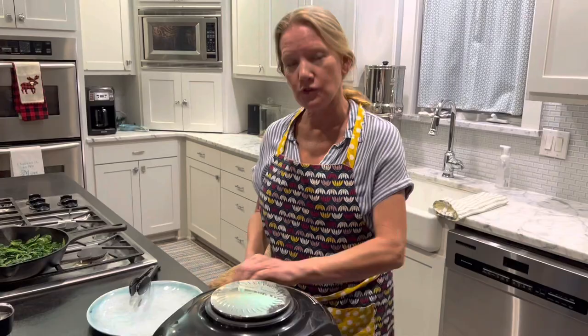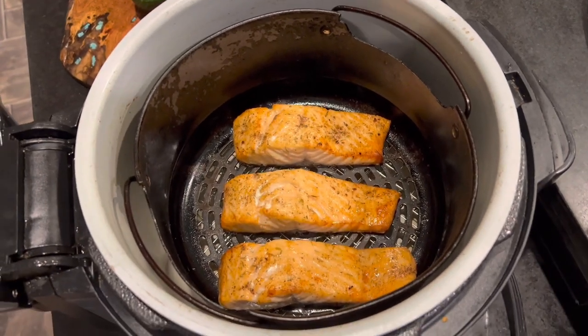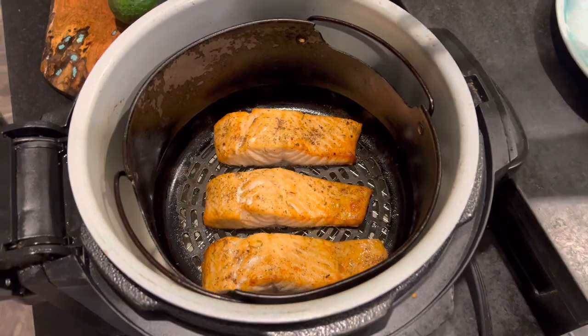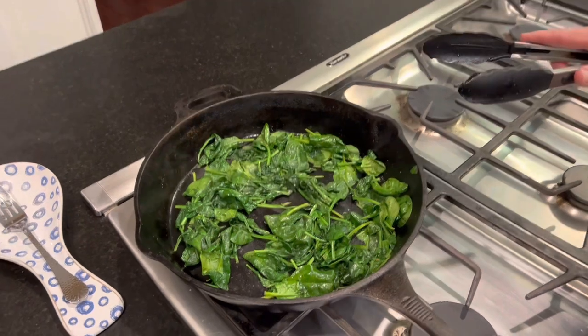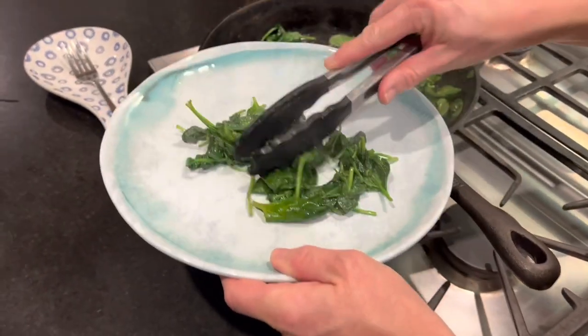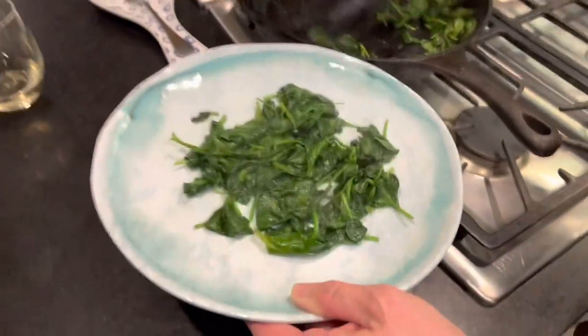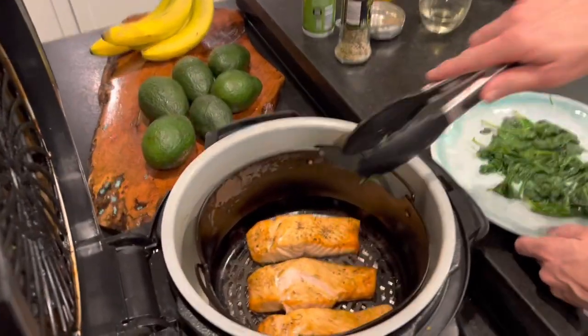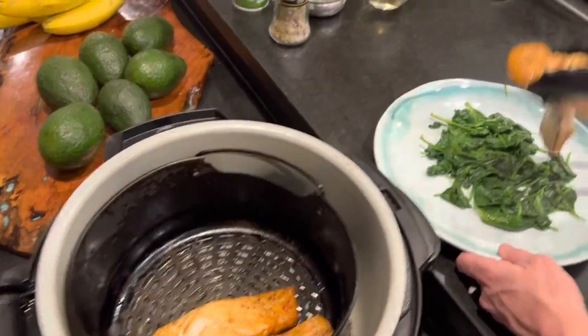It's been 10 minutes and I've checked the salmon and it is done. Look how beautiful that salmon is — it's got a nice beautiful color, a nice crispiness, and look at that, just falling apart. To plate it, in the meantime I sautéed some fresh baby spinach with a little olive oil, garlic powder, sea salt, and fresh pepper. So I'm going to put some of that on my plate here — we love vegetables in our household. Now I'm going to get my salmon — oh wow, it's falling apart. This is going to be delicious.